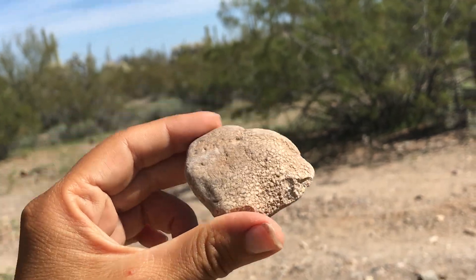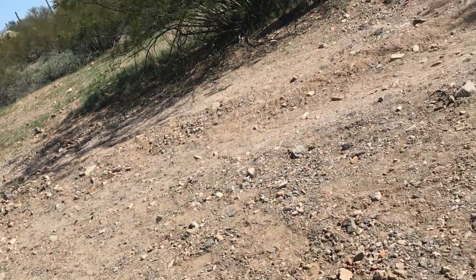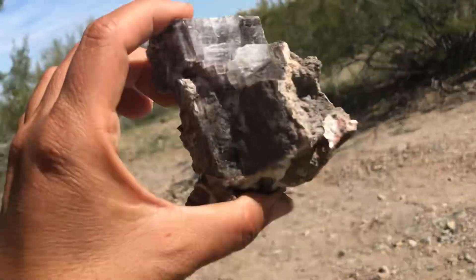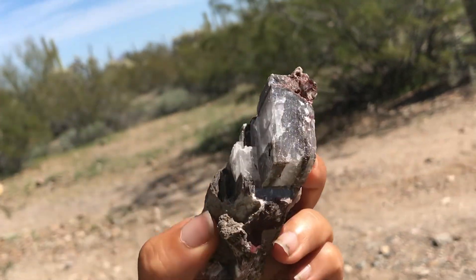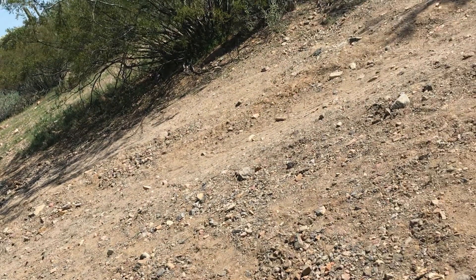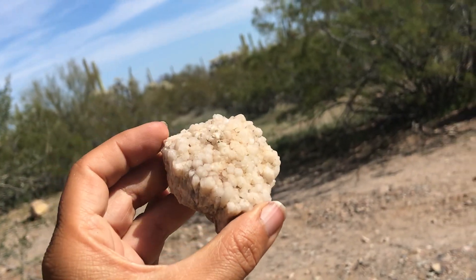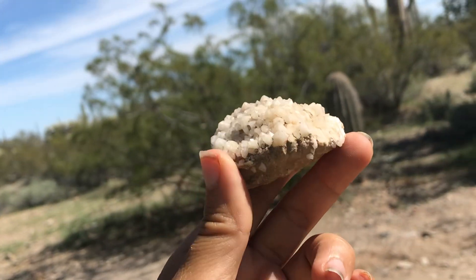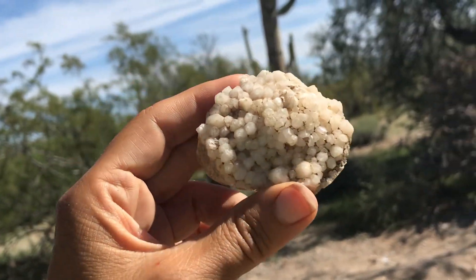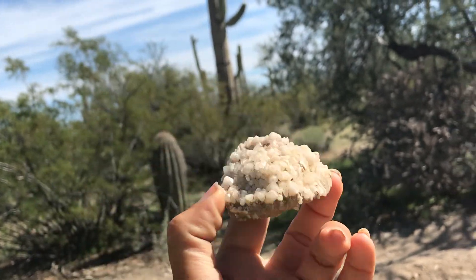It can also form these bubbly looking textures, which we call oolitic textures. So those are just some of the fun varieties of calcite you can find — I thought it'd be cool to show you all the different forms. There are some really pretty crystals. Next time I'll be talking about a lot of other minerals as well, so check out my minerals playlist and you can learn about minerals and geology with me here at Let's Go Geo. See you guys on the next adventure!